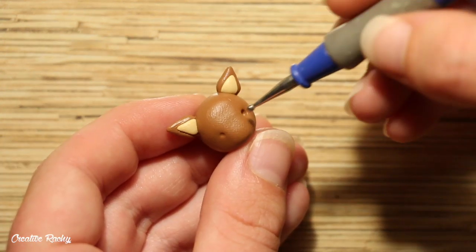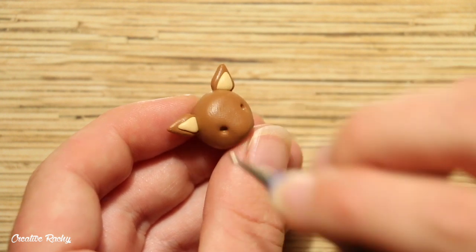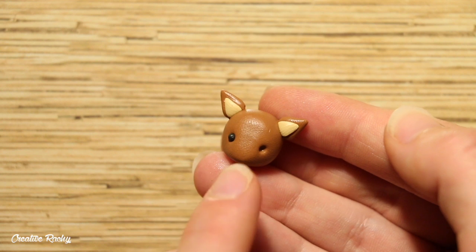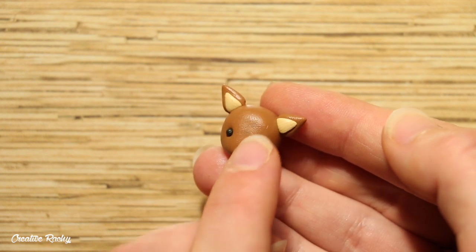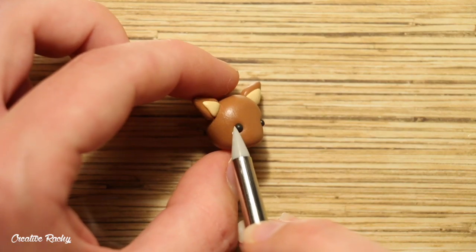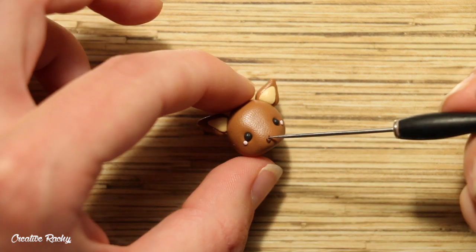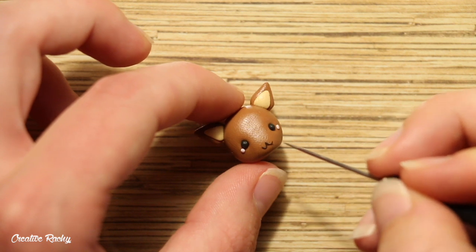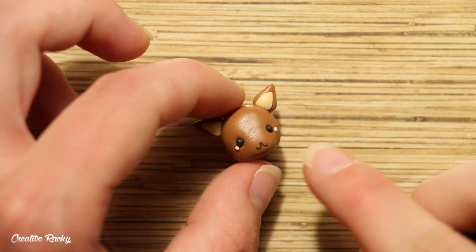For the face, begin by creating two indents where you want the eyes to go. Then place in two balls of black clay and use some small balls of pink clay for the cheeks. For the mouth, add on two thin U-shapes to the snout part, and then place on a nose using black clay.